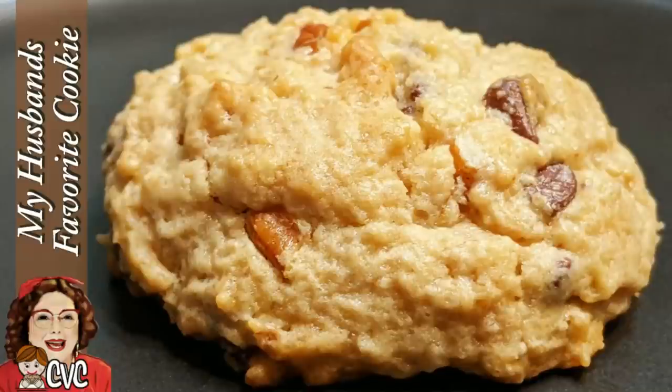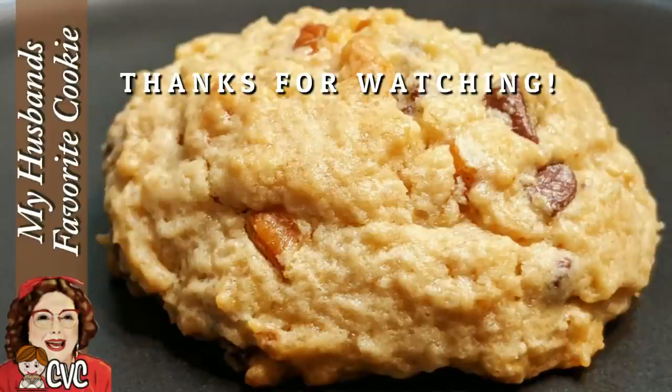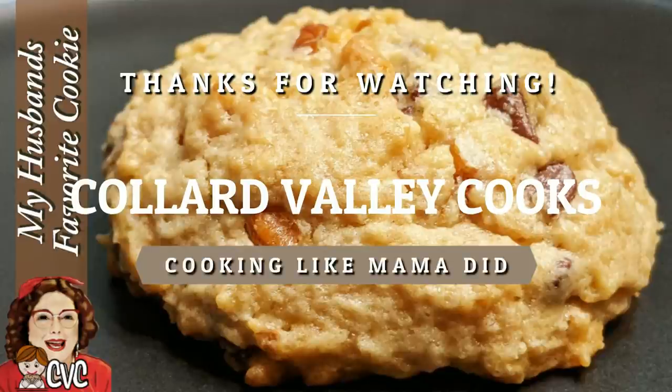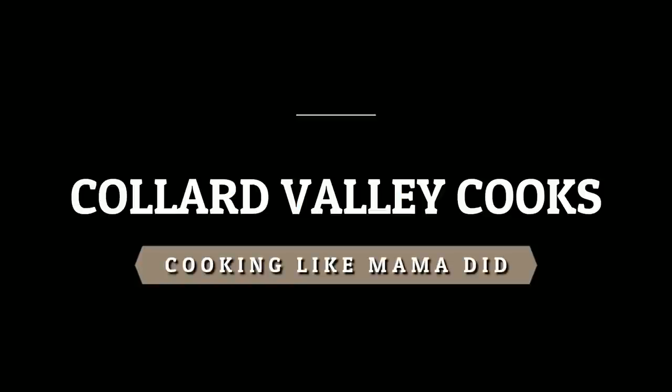To tell you the truth, they taste the same. These are really good, y'all. We like them even better once they've cooled all the way down, right out of the cookie jar. I hope y'all have a wonderful day, and we thank you so much for watching Collard Valley Cooks, where we cook like mama did. See you next time — love ya, bye-bye!